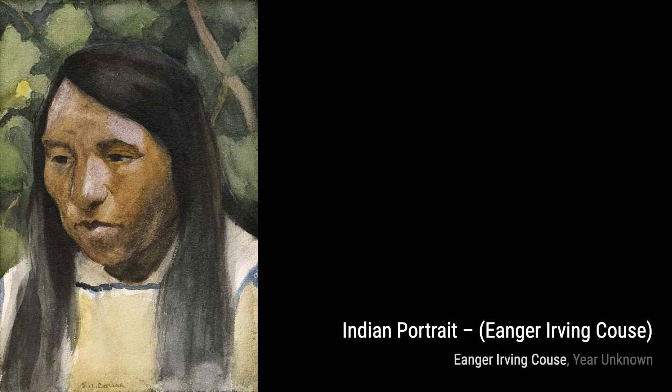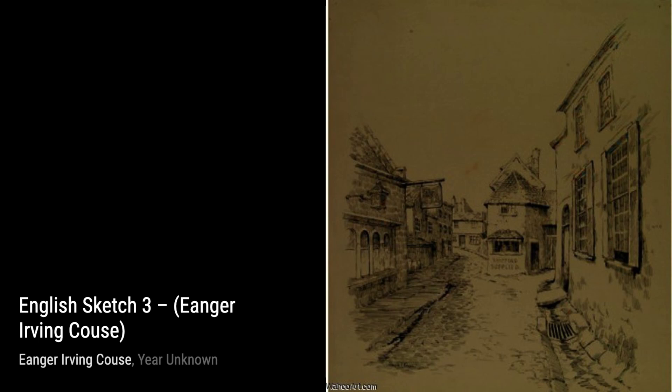First up, we have The Peace Pipe by Inger Irving Kaus. This painting captures the sacred ritual of Native Americans sharing a peace pipe, symbolizing unity and harmony.